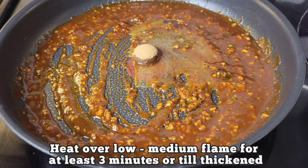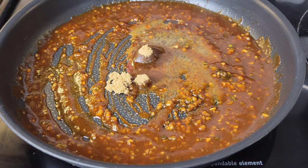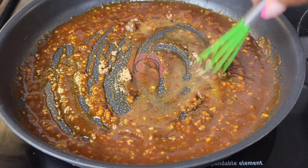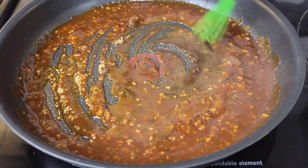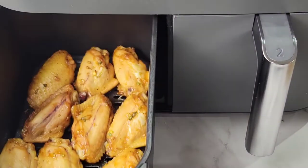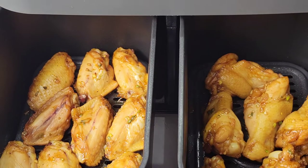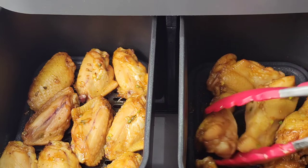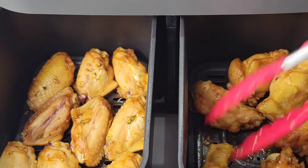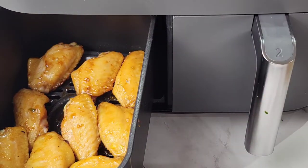After the seven minutes have passed, flip all of the chicken wings over and then do seven more minutes at 375 degrees Fahrenheit. So flip them all, air fry again — 375, seven minutes.